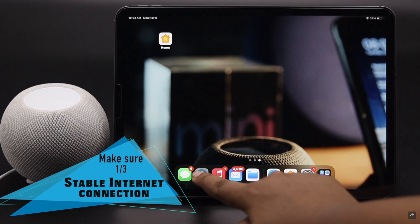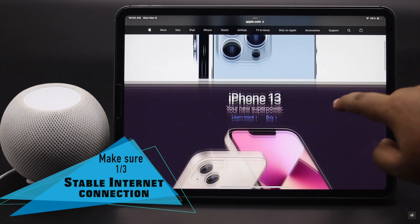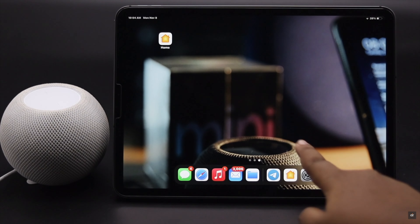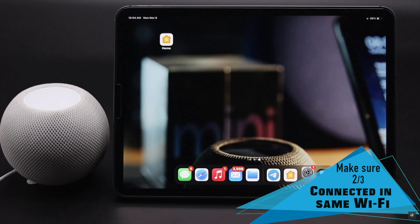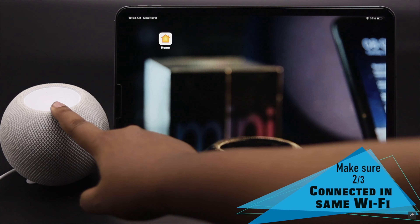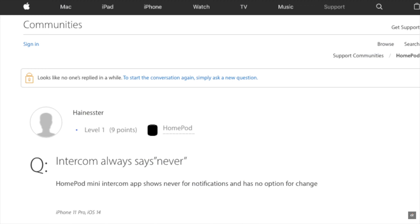For intercom to work, you have to make sure you have a good internet connection. You can check that by opening a web page or YouTube video. Also make sure you're using the same Wi-Fi network you used to set up the HomePod mini in HomeKit. This usually fixes the issue, as intercom needs the internet to convey the voices.